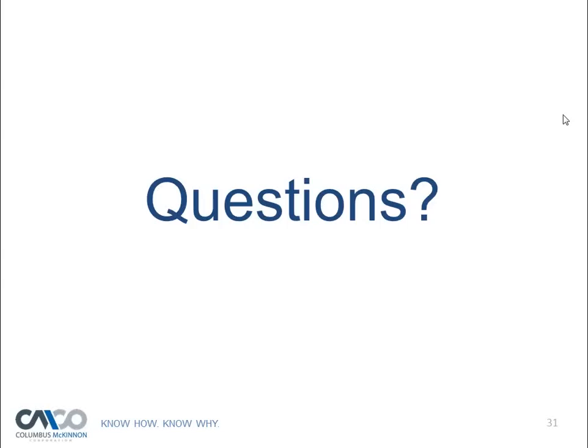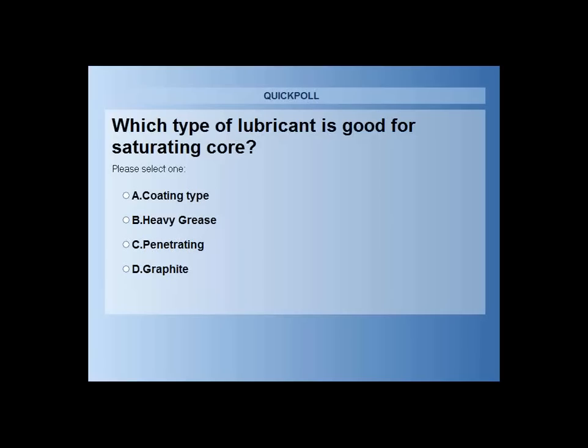Second polling question: Which type of lubricant is good for saturating the core — coating type, heavy grease, penetrating, or graphite? The great majority — 99% — voted for penetrating. That's absolutely right: penetrating lubricant is the best for getting to that core to lubricate it.